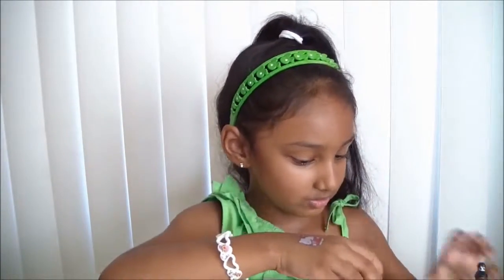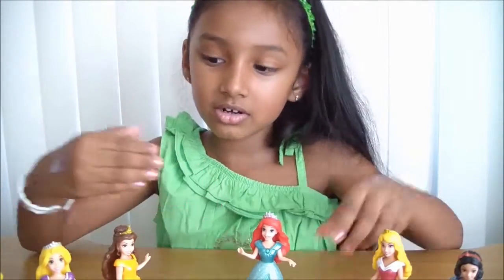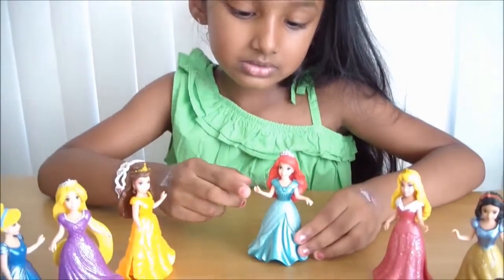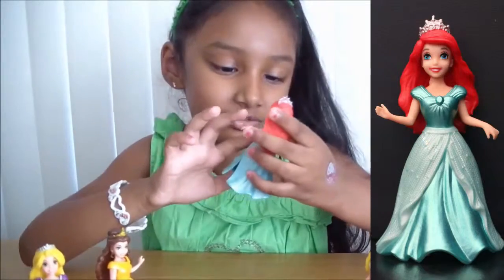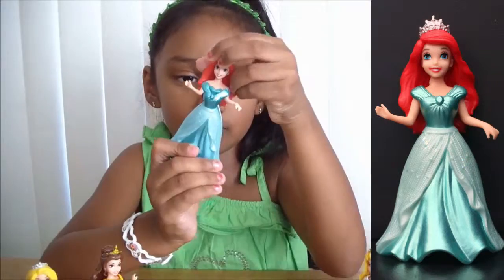She's so beautiful! So here are all the Disney princesses. Now let's go to an example with Ariel - how should we take this beautiful dress off? You just have to clip and just slide it off.